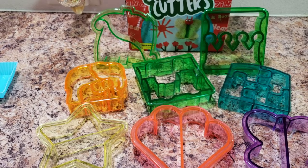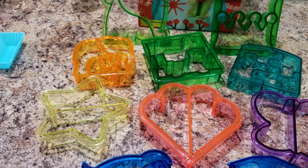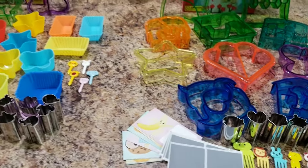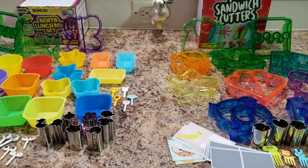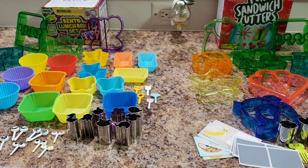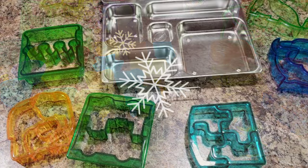Anyway, I just wanted to quickly show you these different kits. If you're looking for an inexpensive option for starting bento packing, pick one of these two up because it really just makes packing lunches so much easier when you have these adorable supplies to help you.